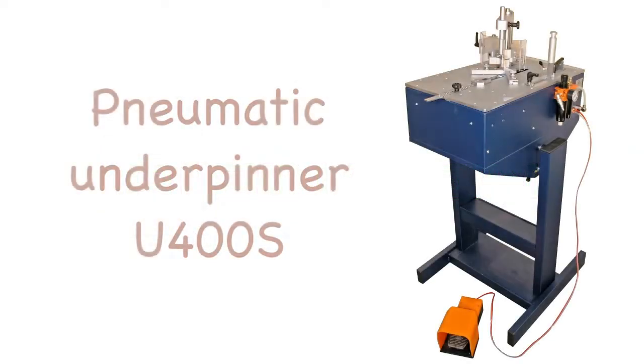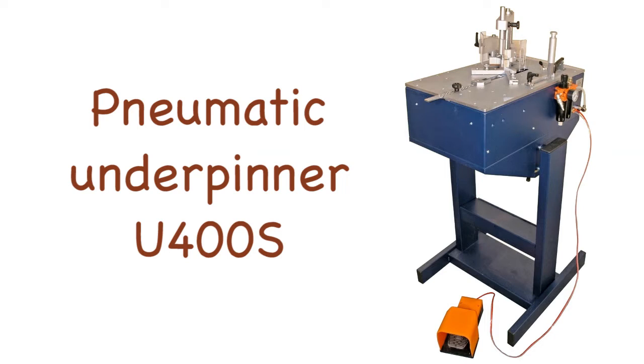The pneumatic underpinner U400S, manufactured in Italy by Alfa Machina, is needed to assemble the pieces of frame. The first part of this video shows how the underpinner works. The second part explains the characteristics of the machine and shows it in its details.